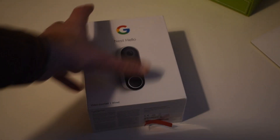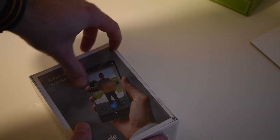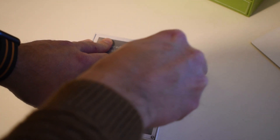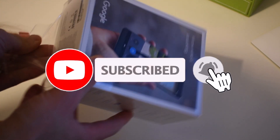Before we go any further, please keep in mind that all the tech in our videos is purchased ourselves. We've got no sponsorships, as you can probably tell, and it's all our own opinions. If you find this video useful please remember to hit the like button, and if you want to check out our other videos we'd really appreciate you clicking subscribe.